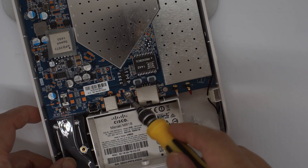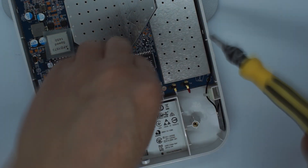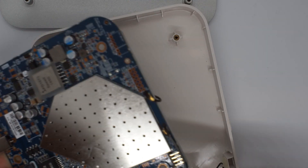Remove one screw to release the board from the case. Then release the Wi-Fi antenna and two small screws to release the back metal plate.